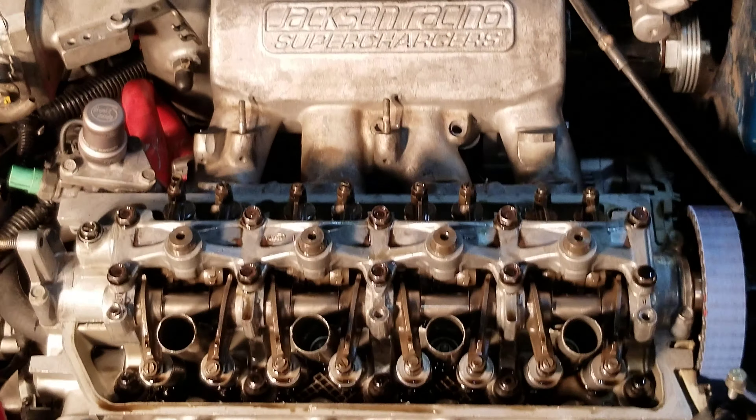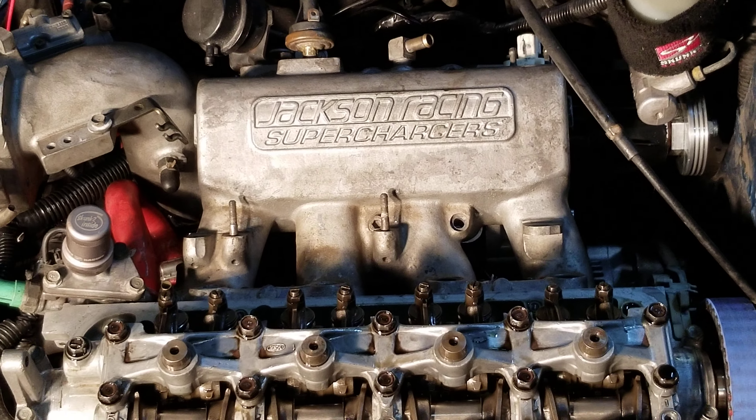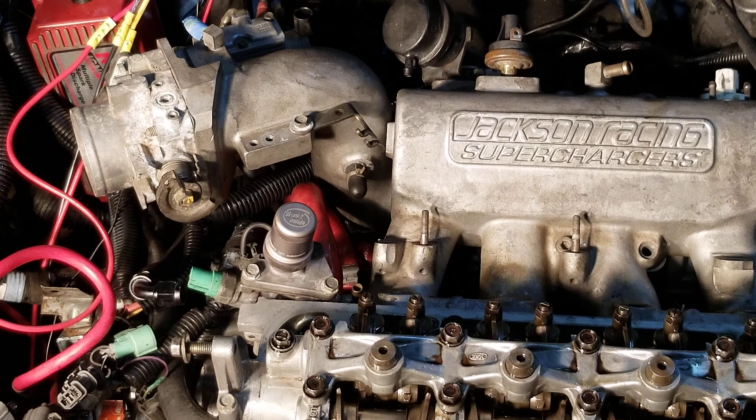I was a little nervous when I bought this Jackson Racing Supercharger. That's another series I had going with rebuilding it, so this is kind of like the update to that series.